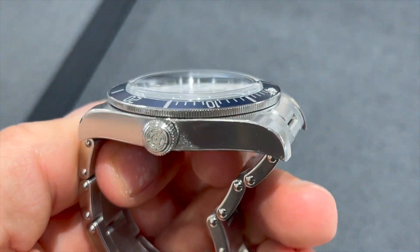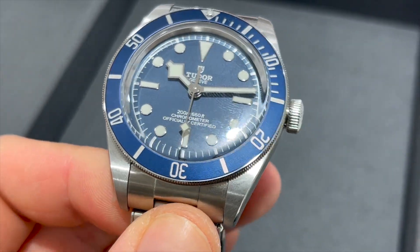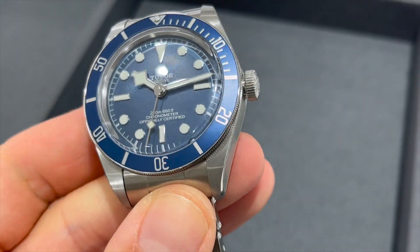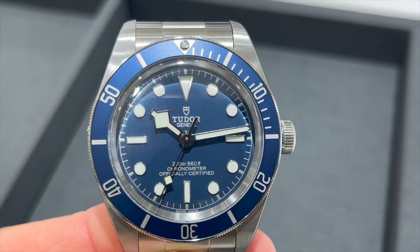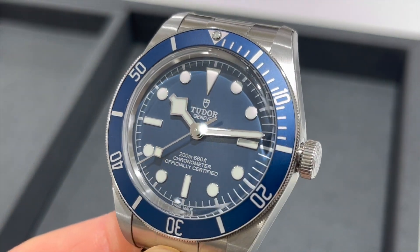Here we can see the Tudor rose on the big crown at the 3 o'clock position. We see a bit of the aluminium insert in the dive bezel and we have a closer look at the beautiful and very simple dial.